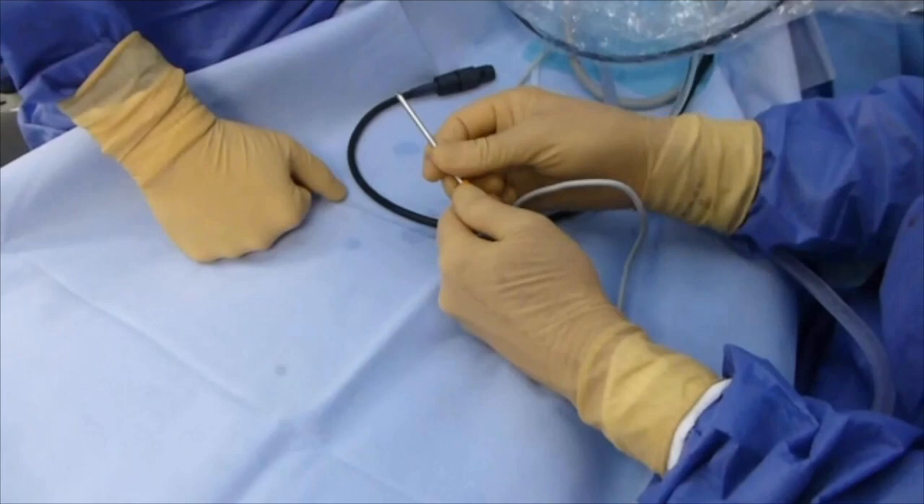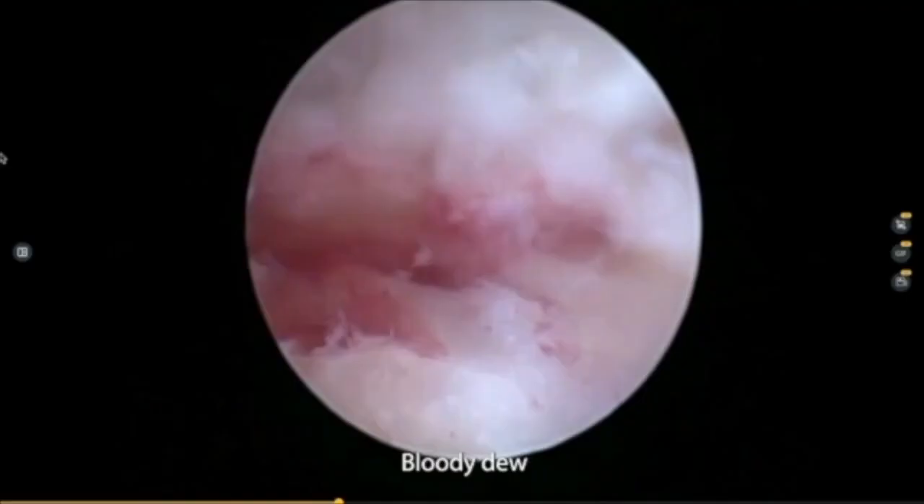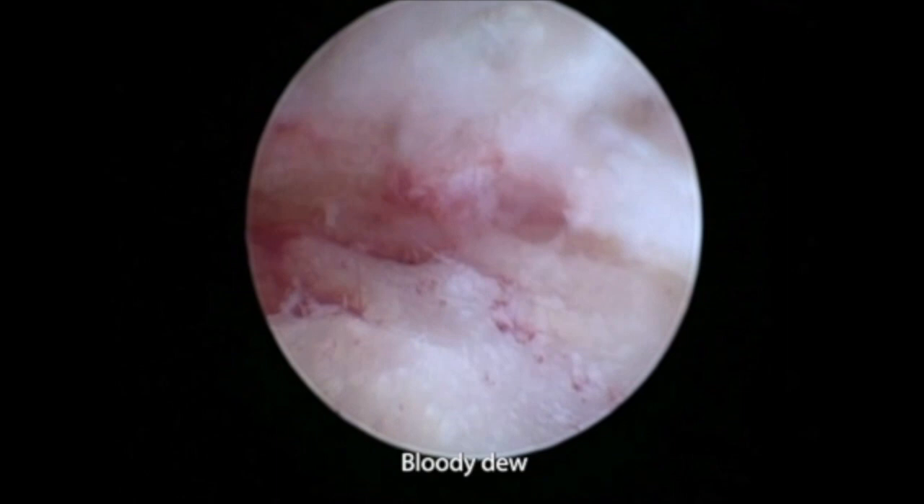The debris from the burr can be removed with the use of the burr alone. However, the procedure produces a lot of intra-articular debris, and aspiration with the motorized blade can be obstructed by the multitude of debris. Abundant joint cleaning is necessary, and aspiration with a large-diameter cannula helps to remove this debris.